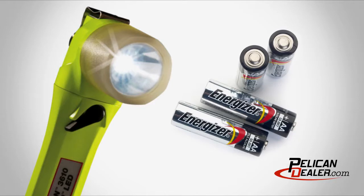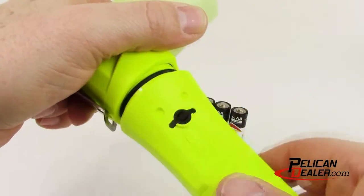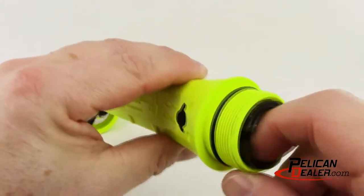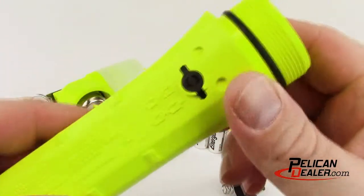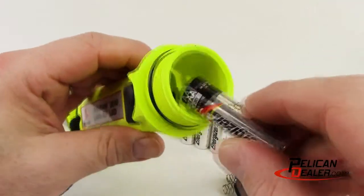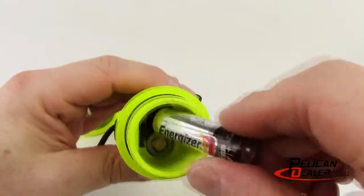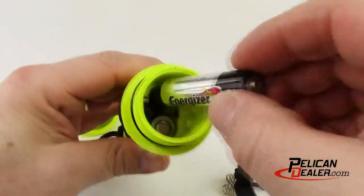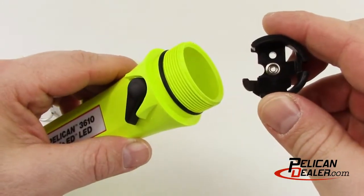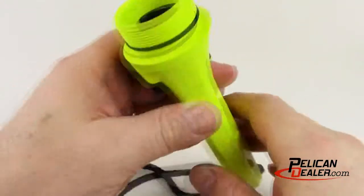The Pelican Little Ed 3610 lights are powered by four AA alkaline batteries. To replace the batteries, remove the lens housing assembly by turning the body of the light counter-clockwise, then remove the contact module. Install batteries using the diagram imprinted on the body of the light. Replace the contact module with the open end facing the switch, then reattach the lamp.